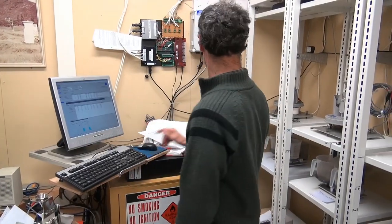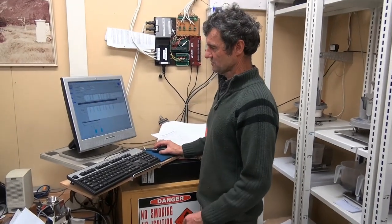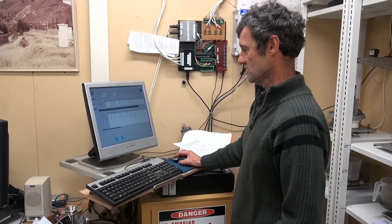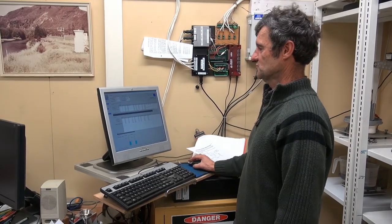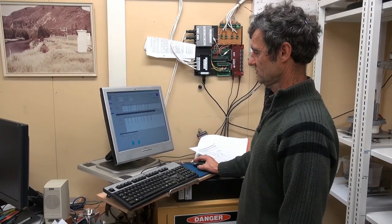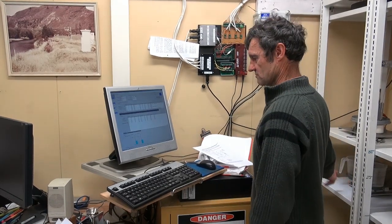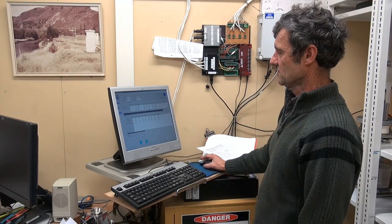Each bay here that we've got on the calibrating rig is represented on the screen here — Bay 1 to 4. So this is one that's running now. We've got a 0.5 on here, the tipping bucket, and we load information on here.